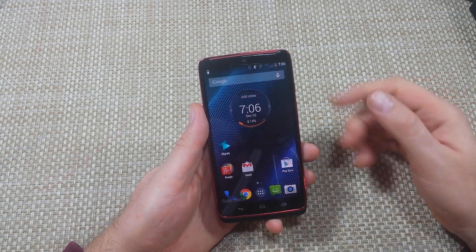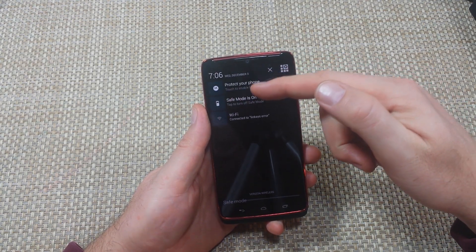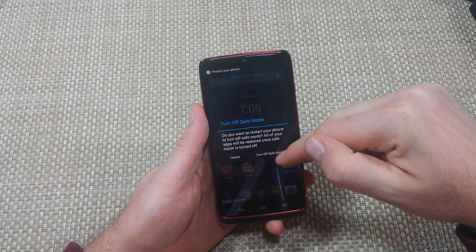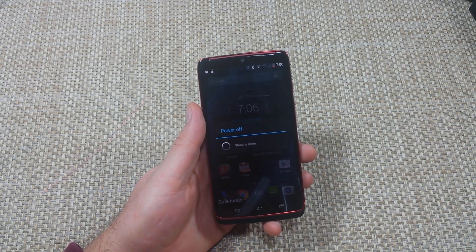To get out of safe mode, press and hold and power off, or swipe down and it'll tell you right here that it's in safe mode. Just tap on it and turn off safe mode, and it'll reboot out of safe mode.